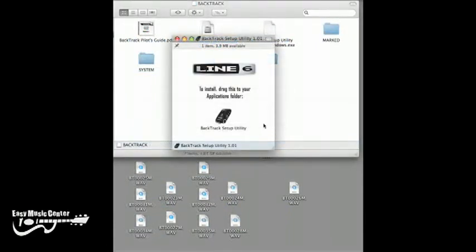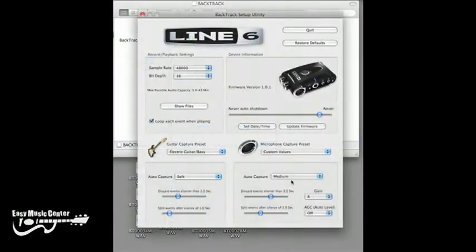The software for editing the preferences on the Backtrack is built-in, so as soon as you plug it in you can just open up the preference panel. In this preference panel you can set the sample rate and bit depth, and also the microphone sensitivity and the direct input sensitivity.